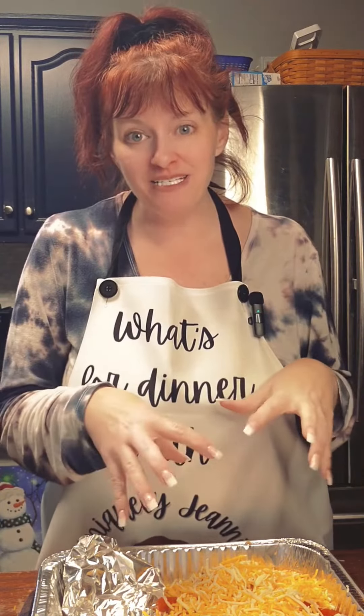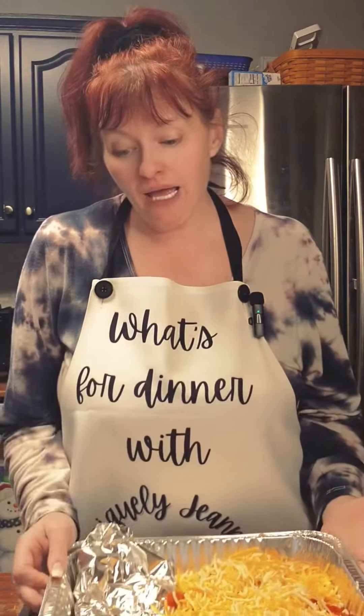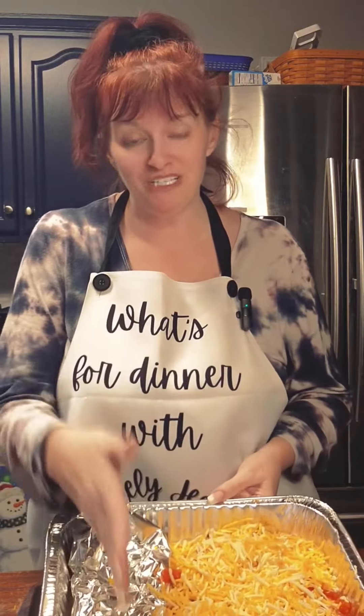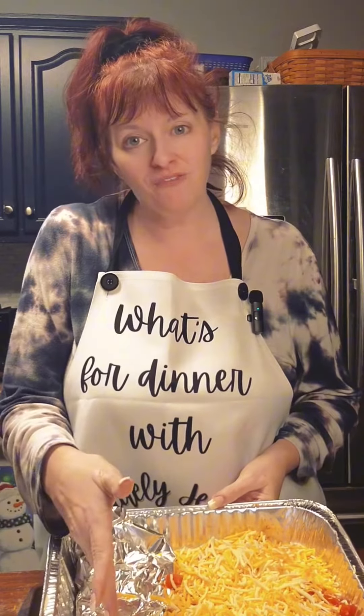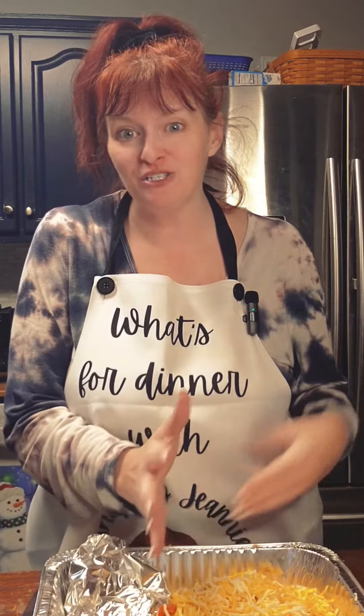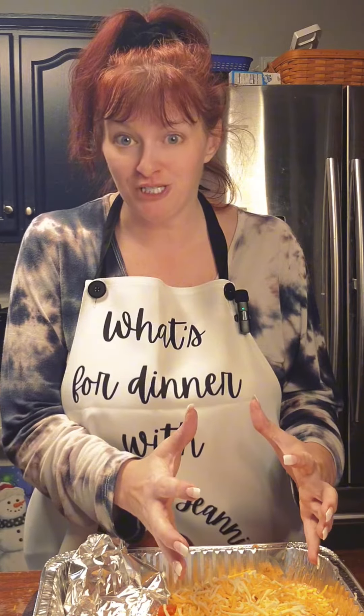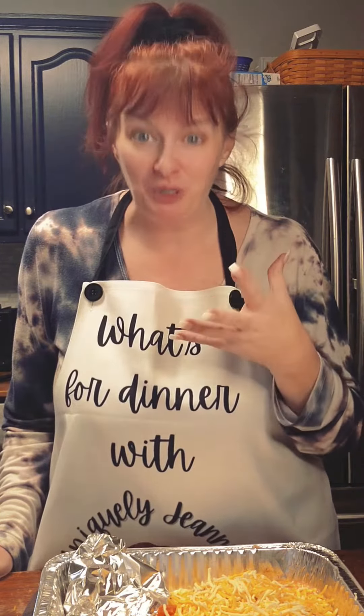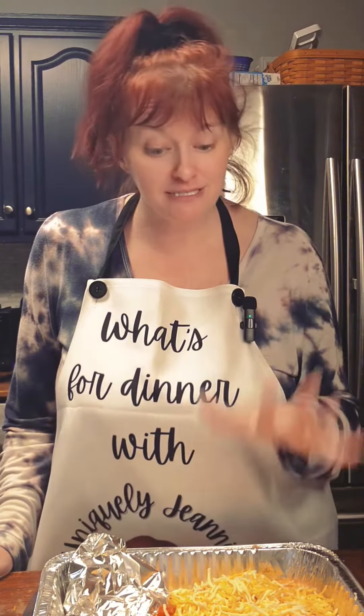I've got four pieces of chicken down here in the bottom of my handy dandy foil pan. The pan was really too big for just four pieces of chicken — I didn't have a smaller one, so I took some foil and put it on the side to make the pan smaller so all the goodness will be right there on top of that chicken. I took those four pieces of chicken and stuck them in the refrigerator this morning in a vat of buttermilk, so it's been marinating in buttermilk all day and now it's ready to make the yummy goodness.